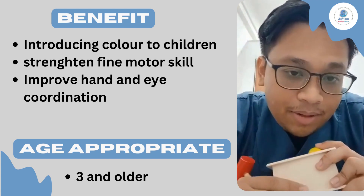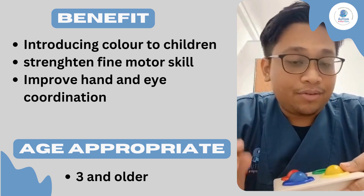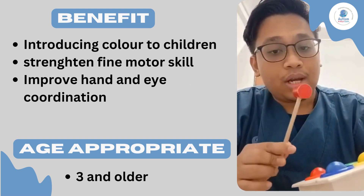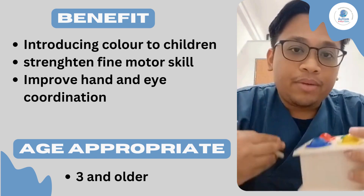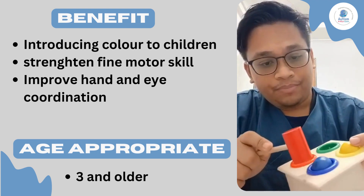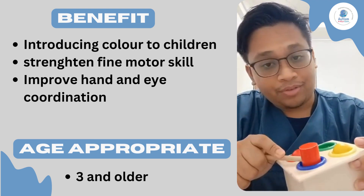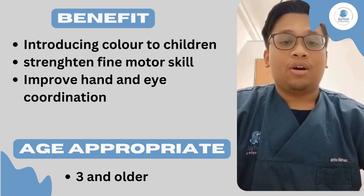The third benefit of playing with this game is that it can increase your child's hand and eye coordination. In order to knock this thing, you need to be able to visualize your hand and the proper placement of the item you're going to knock. If there's a problem with your child's visual, they will usually be knocking around at the side of the toy or at the side of the ball instead of on top of it. You need to put pressure exactly on top of the ball — if you knock the side, the ball won't go in.